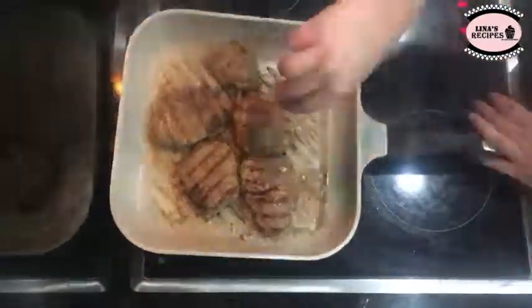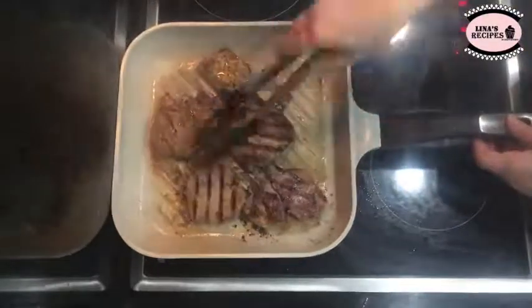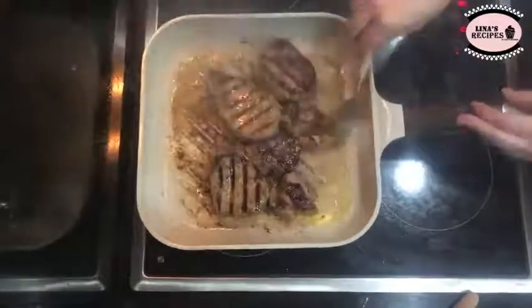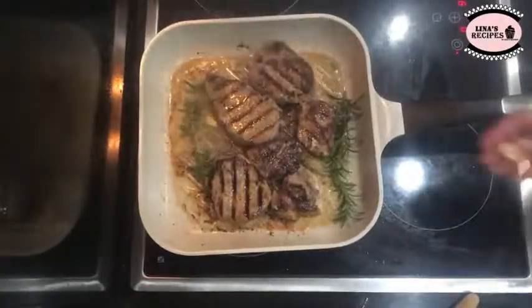Once the 4 minutes are over, turn the filet slices to the other side. Add 1 more tablespoon of butter, some fresh rosemary and a garlic clove. Continue spooning the melted butter over the filet slices. This gives it a richer aroma and a wonderful taste.